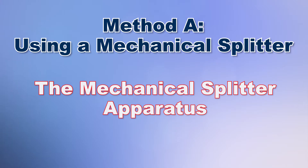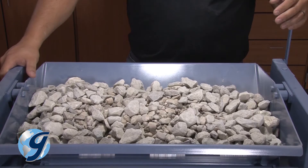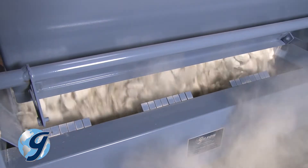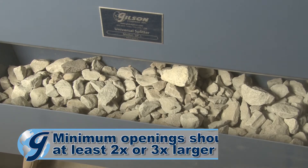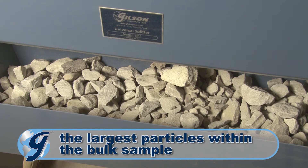Sample splitters for aggregate should have an even number of alternating equal width shoots, with a minimum of 8 shoots for coarse aggregates and 12 shoots for fine aggregates, with the minimum width of individual shoots being at least 2 to 3 times larger than the largest particle in the sample being reduced.